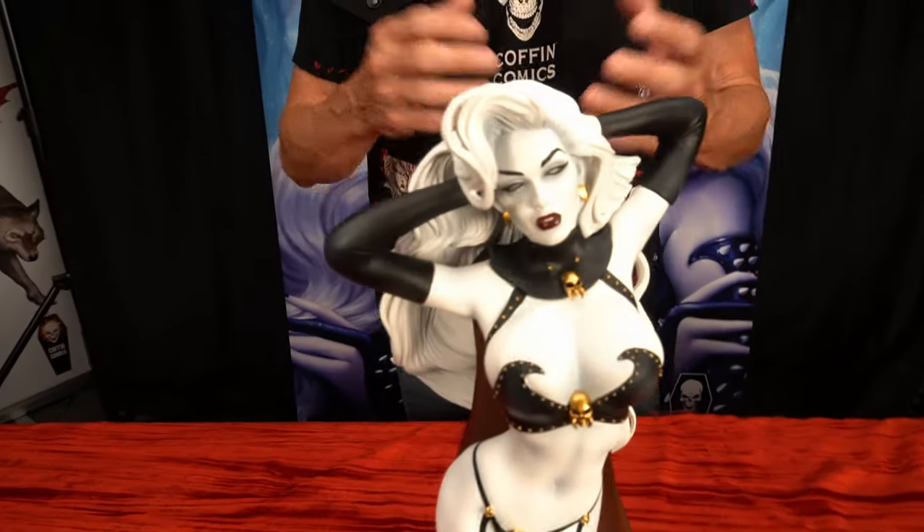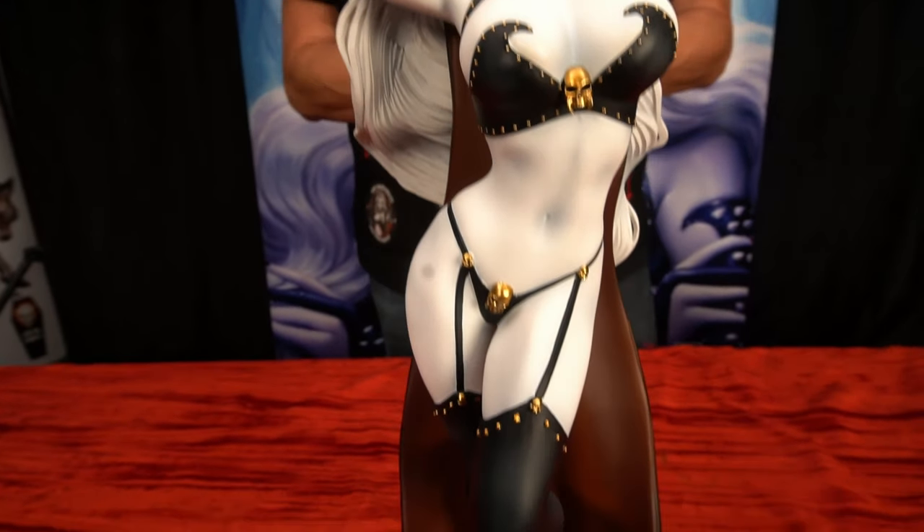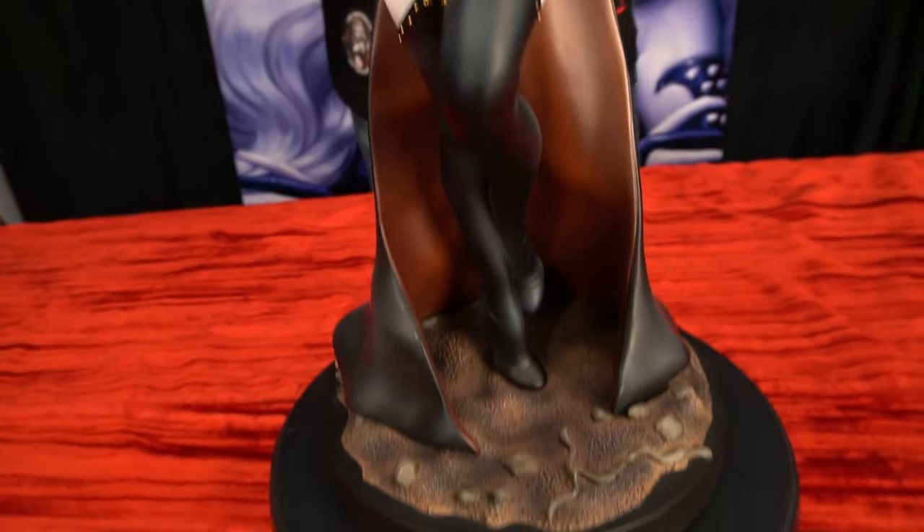Hey everybody, I'm Brian Polito, creator of Lady Death, and today I want to show you this gorgeous statue from Quarantine Studios. This is the Lady Death Reaper statue available for pre-order now, based on the artwork of Elias Chagzoudis.